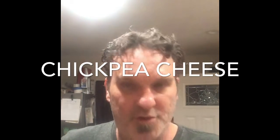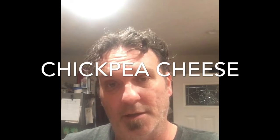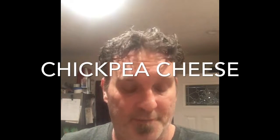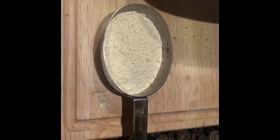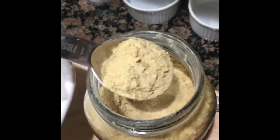Hey, so I decided I'm gonna try to do a recipe video — I'm gonna make chickpea cheese, my first time, so we'll see how it goes. First off, we start with a half a cup of chickpea flour, half a teaspoon of salt, and we're gonna do four good heaping tablespoons of nutritional yeast.